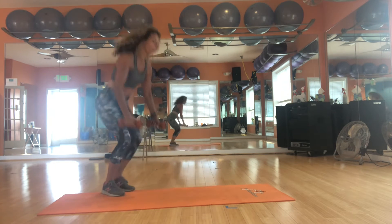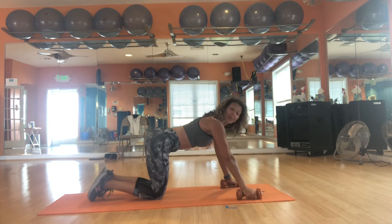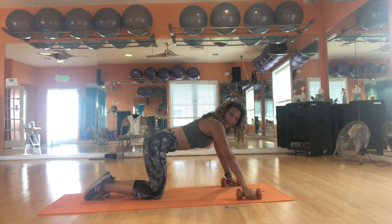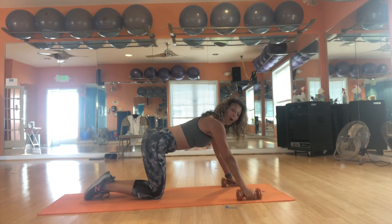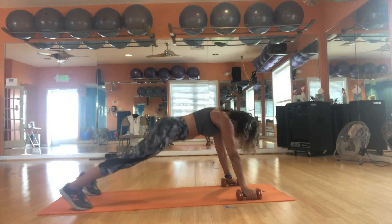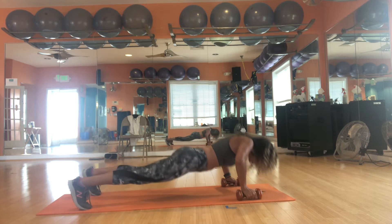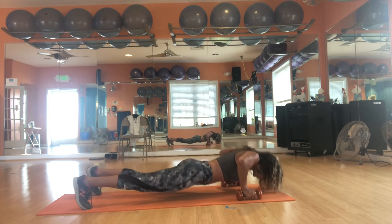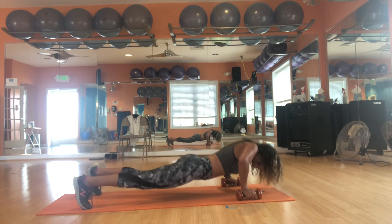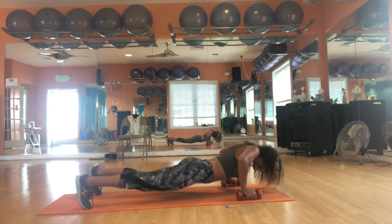Let's come down to our push-ups. We're going to do 28 — we're going to break it up: 10, then 10, then change it. Elbows pull in, you're in that nice strong plank position. Feet are wide. Take it down: 1, 2, on or off the knees, 5, 6, 7, 8, 9, and 10.